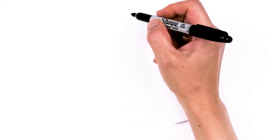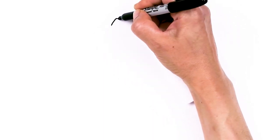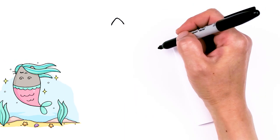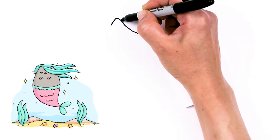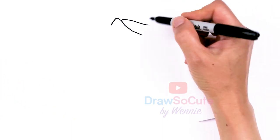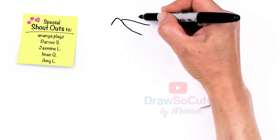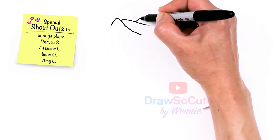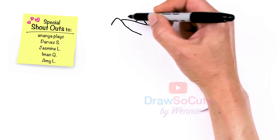To draw this cute mermaid, let's first start by drawing Pusheen's ears. I'm gonna come right here and just draw angle up, round off the tip, and then come right back down. So we got one ear in, and then we're going to draw the strand of hair that's floating across her face. I'm gonna curve it down tentatively, then come back up and draw another curve that goes across.